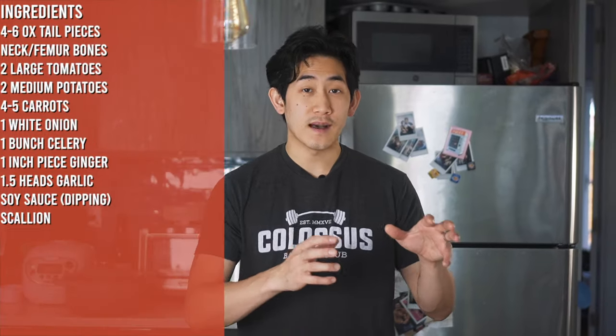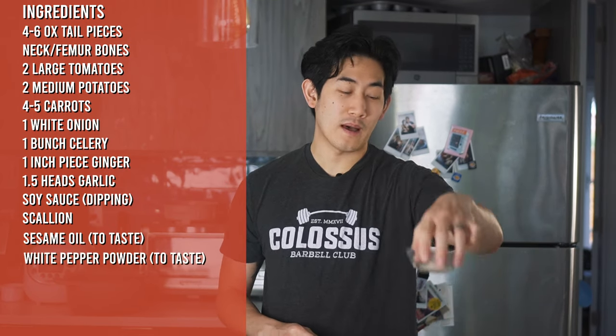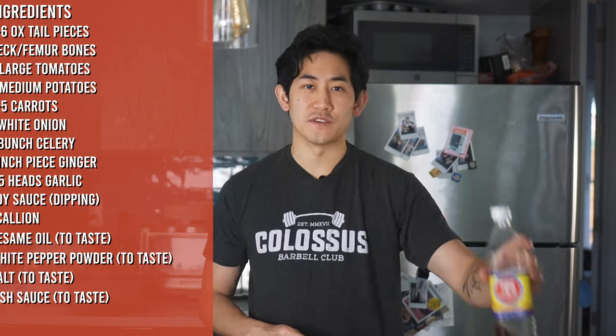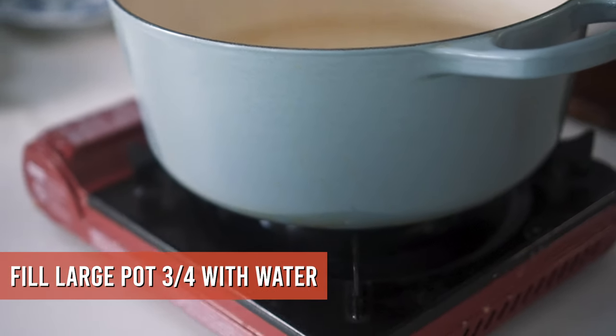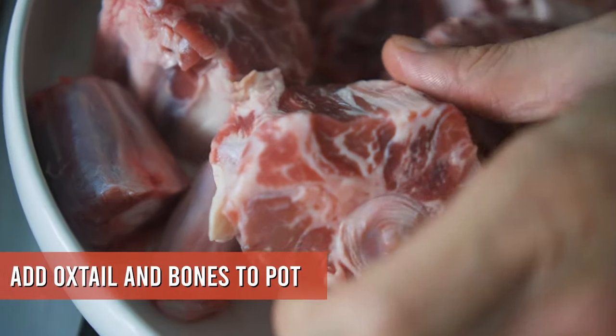Finally, to finish everything off you're going to want a little bit of sesame oil, white pepper powder, salt, and fish sauce if you've got it. Before we get started preparing the vegetables, take the biggest pot that you own, fill it about a third of the way with water, and put it over high heat — get that boiling so we can start the broth.